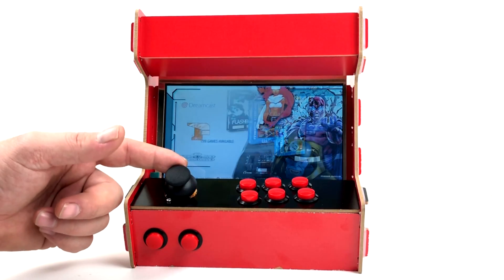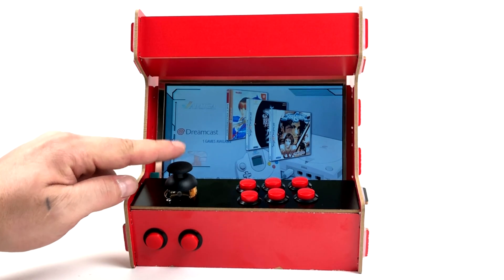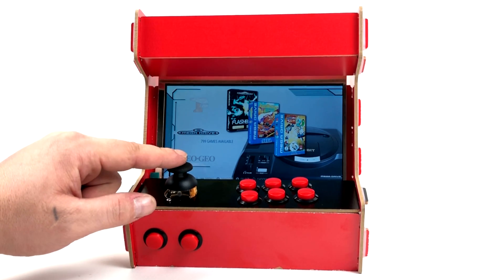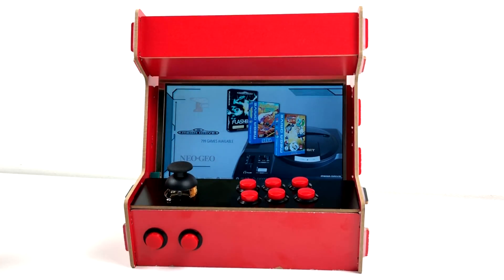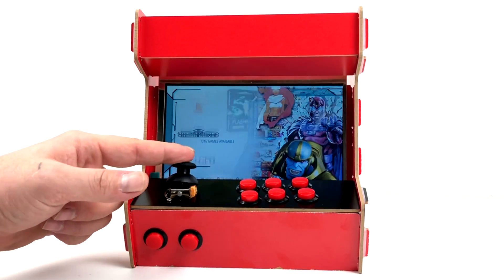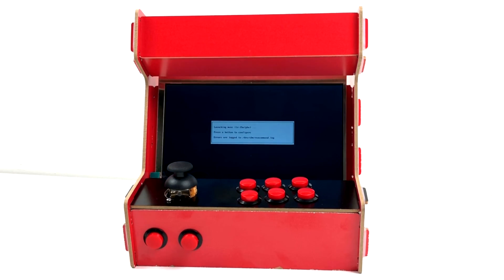So let's see this thing in action. It does have a seven inch 1024 by 800 screen. It looks pretty good in person — I'm not sure if the camera's going to do it justice. Let's start a game. One of the main things I built this for was little arcade games, but I'm going to test out FBA and play some Marvel versus Capcom. It's going to load up. I want to see if I can pull off some special moves with this analog stick.